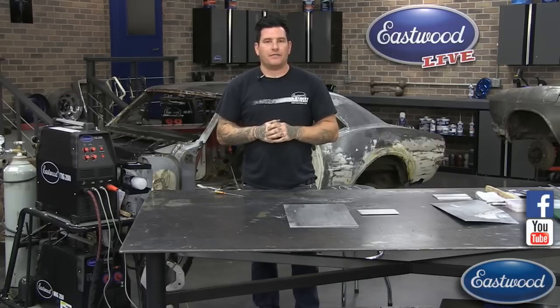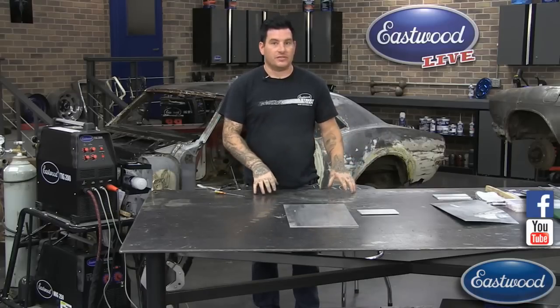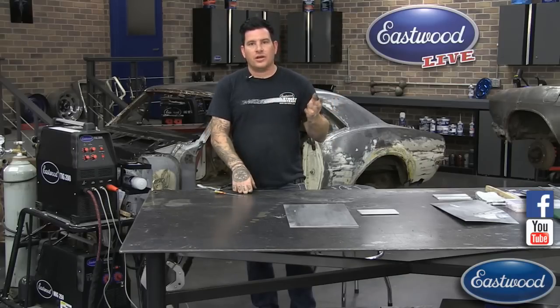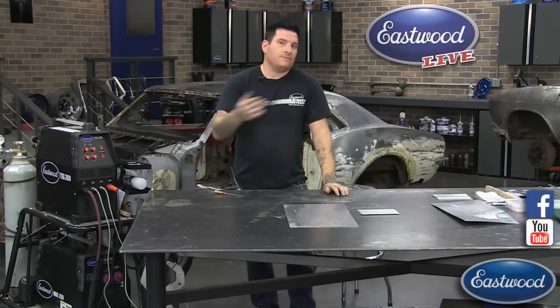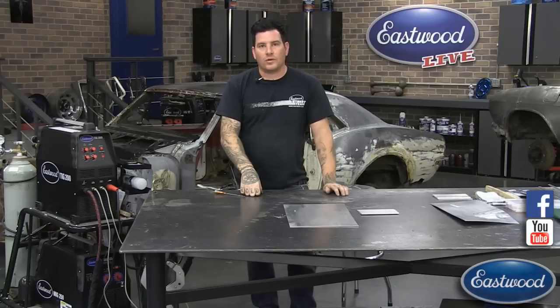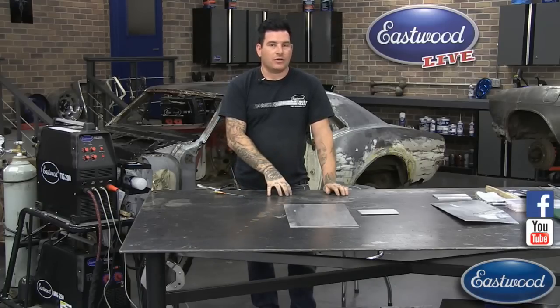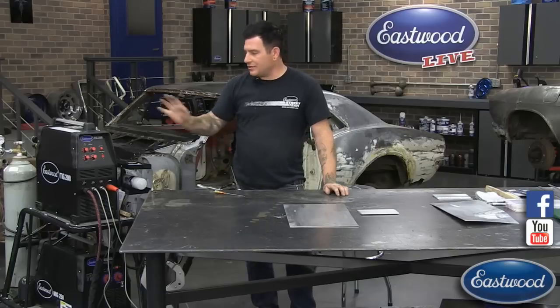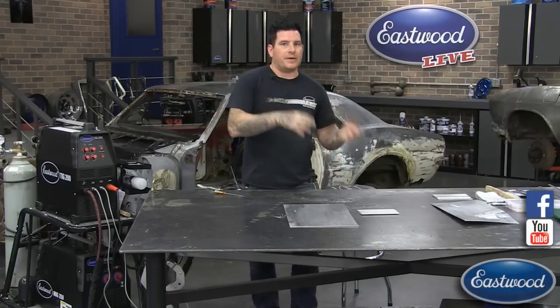Understanding what each aluminum series is like when it welds and how you need to set the machine up is going to help you be confident. The other thing I run into a lot — I do a lot of work with old cars — is welding aluminum that might be 30, 40, 50, 60 plus years old. That aluminum is going to be dirty, probably not as high quality, and may have contaminants in it that make your life difficult, so you need to understand how to set your machine up to combat that metal.